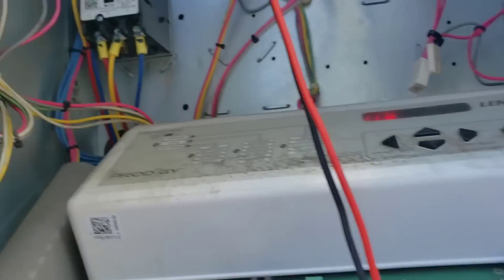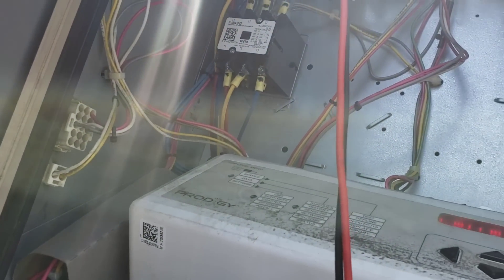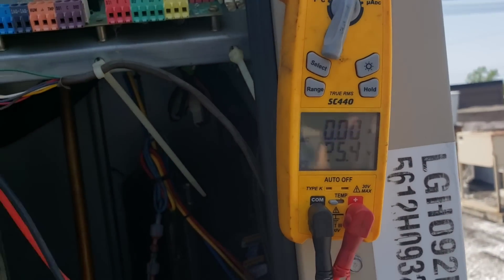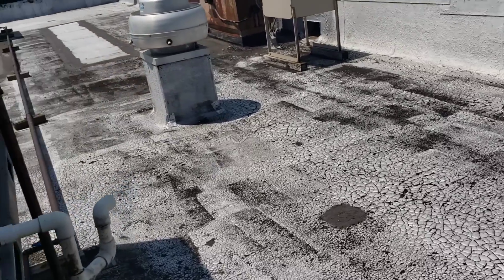I don't know if you guys can see that, but we're only measuring 89 volts where we should have 208 right there. 125 on another leg — so yeah, we're missing some voltages. Let's power this guy down before we do any damage.